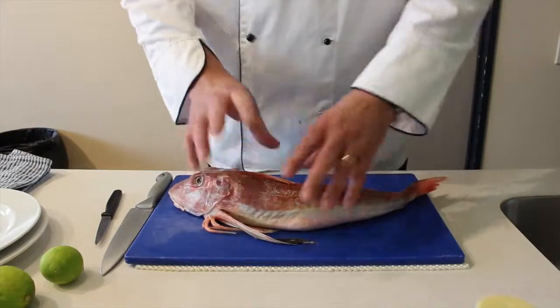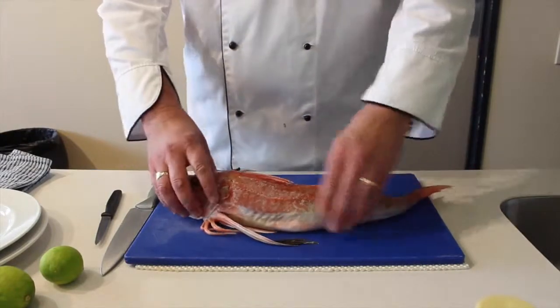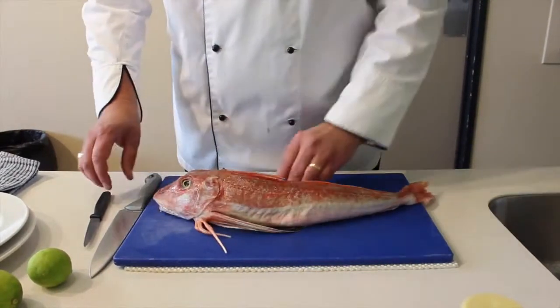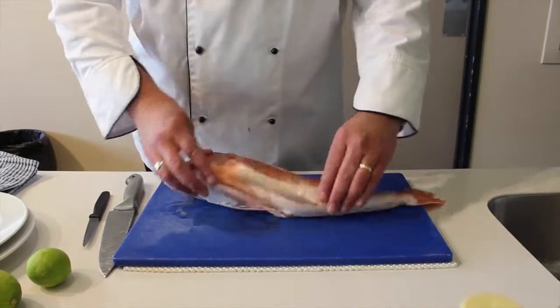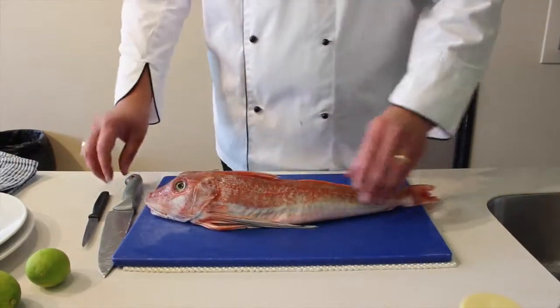Now that we've cleaned our fish, we've patted it dry and made sure there are no extra scales on it or anything like that. Nothing needs trimming back, which is fine. Because it looks really attractive when it's cooked with its fins on, we want to keep its integrity to a point.